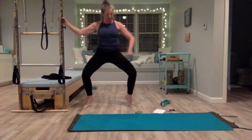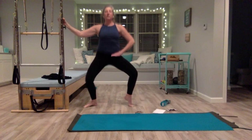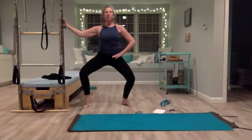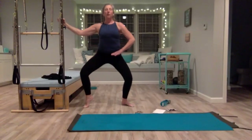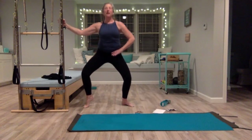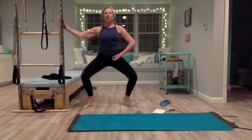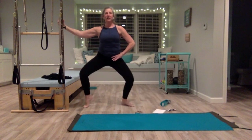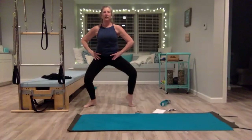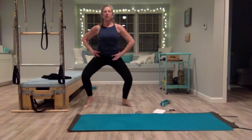Hold it here — keep your left heel up, put your right heel down, and pulse. Three, four, five, six, seven — eight more here. Deep breath in, exhale through the mouth. Hold it, now switch — right heel comes up, left heel comes down, pulse. Six, seven, eight more. Five, seven, eight — bring that heel down. Stay in this little plié — bring one heel up, keep the other heel down. Switch, switch — you're trying not to let your hips move as you switch. One heel up, one heel down, tuck your tailbone, pull your belly in. Four, three, two, one — both heels down, come up tall.